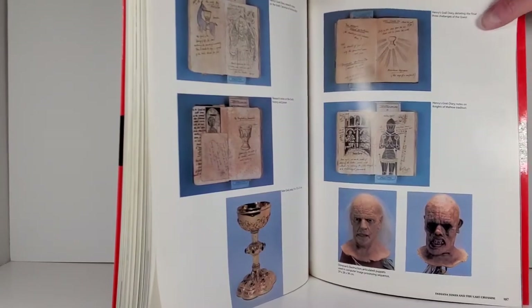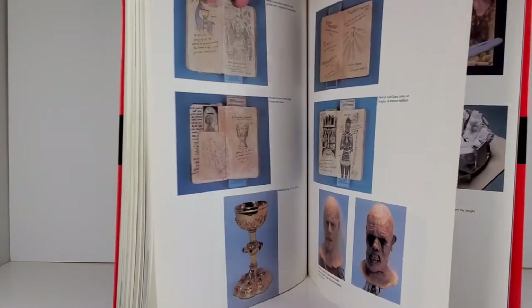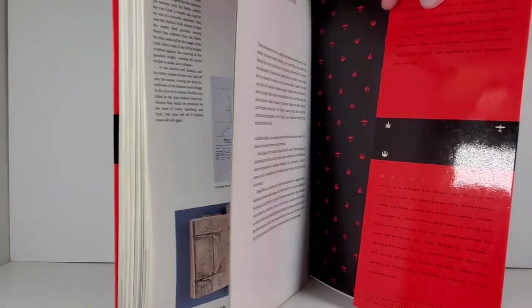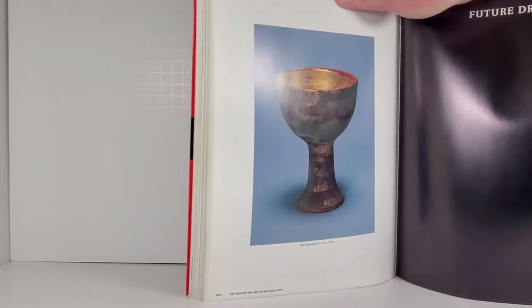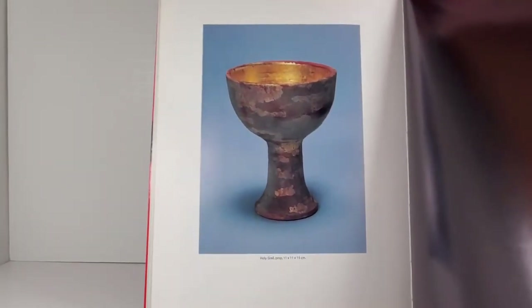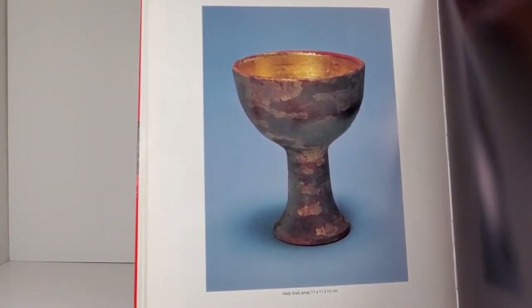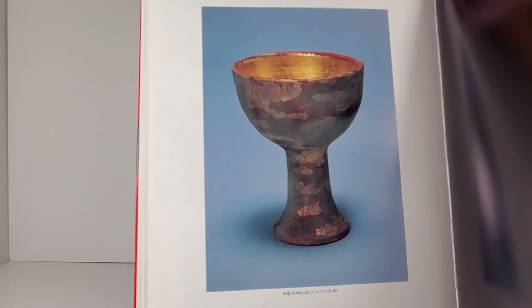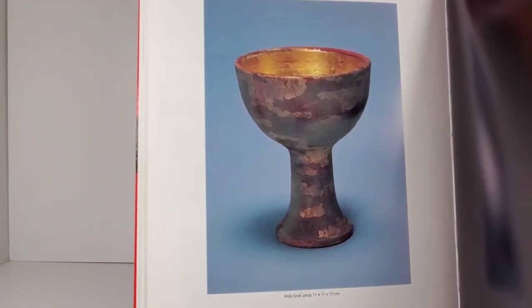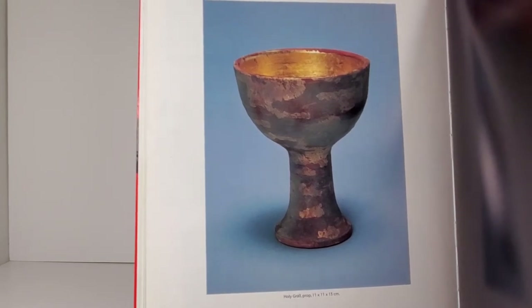There's the special effects model where Belloq — I can't remember the name of that guy — melted away when he drank out of it, when he chose poorly. So where is that grail? I think it's back here somewhere — oh, there it is. There is the original grail prop, and you can see... let me get the glare off there and see how nicely that was done. This is probably the hero prop. If it was the stunt prop, I think it would have some damage done to it. This looks pretty good, probably just a hand-painted piece. The hero might be clay while the stunt was made of plastic or something.